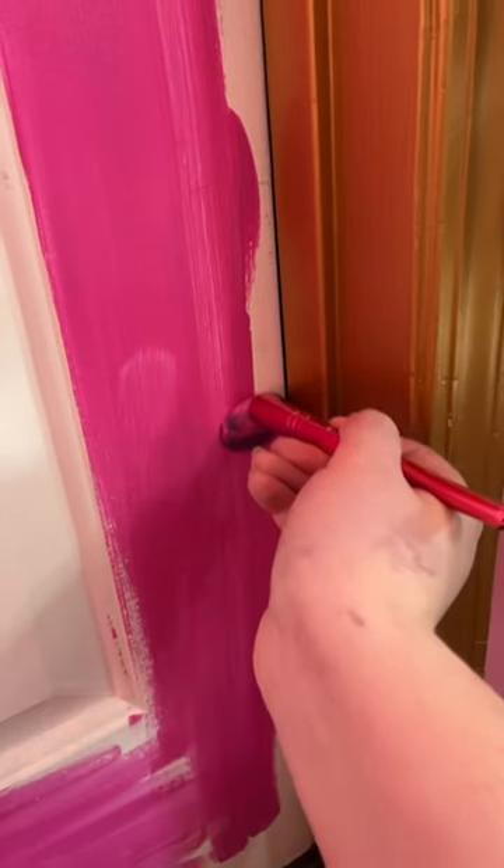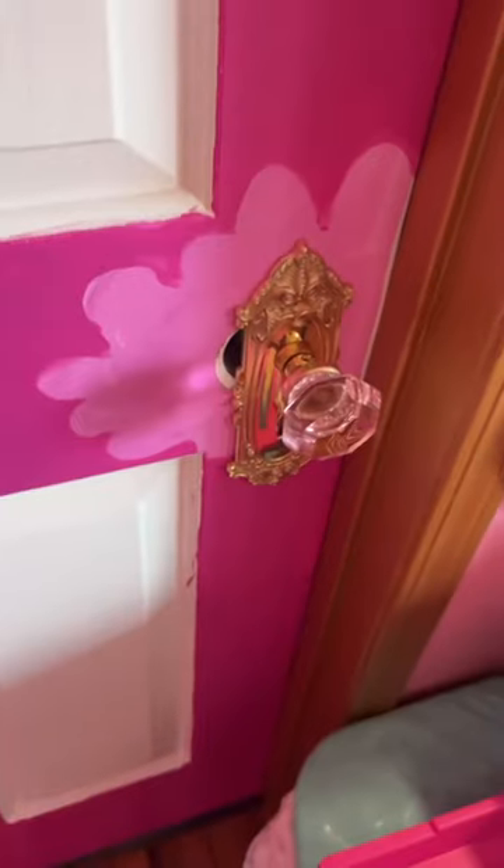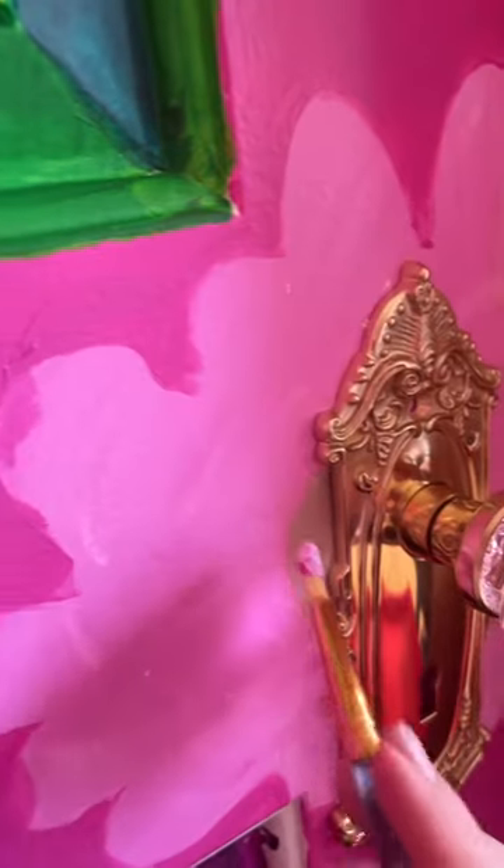I got to work painstakingly covering the entire thing with pink paint. Then I got this beautiful Victorian-inspired doorknob, which I put in place only to realize that there was a giant hole — my husband's fingers are there to demonstrate.